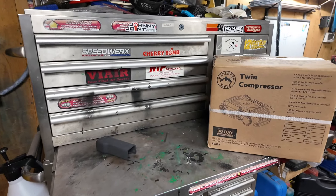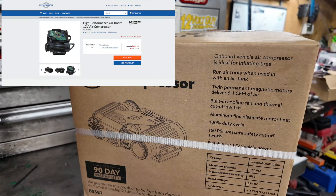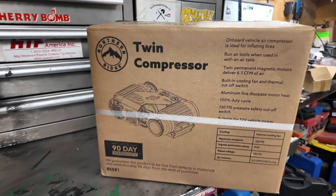Good day everybody, welcome to today's video. This is Jerry from Backcountry Wrench. In today's video we're going to redefine the wheel. When I first bought this JK, one of the first things I put in was onboard air, however I've never been happy with it. The system works well but it just doesn't deliver enough air for me. About six months ago I picked up this Northern Ridge twin compressor from Princess Auto when it was on sale to upgrade my onboard system.